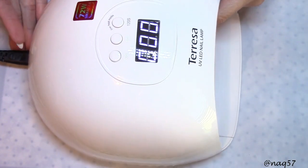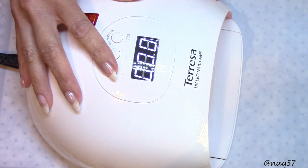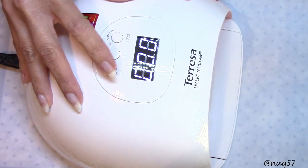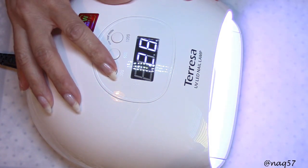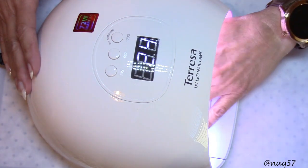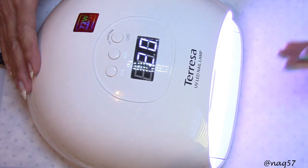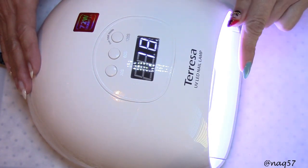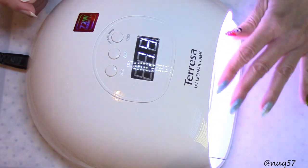As you can see from me moving it around, you can push the buttons and start here with the 30-second setting — that's the minimum. If I push the button and put my hand in and out, the sensor does not affect it; it continues to count down. That's a good feature. I like that for doing swatches, going in and out.